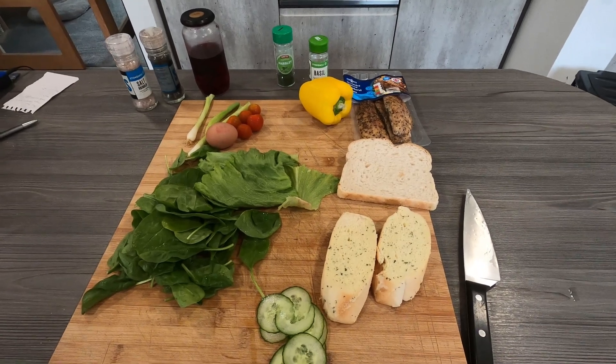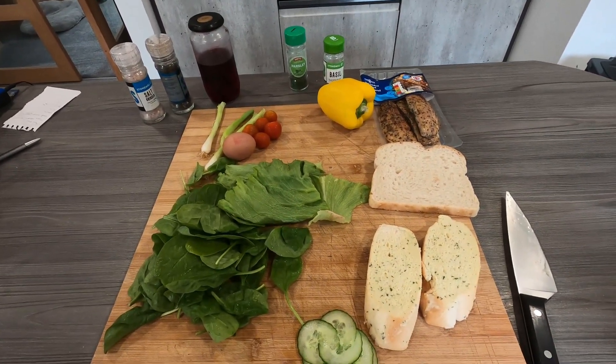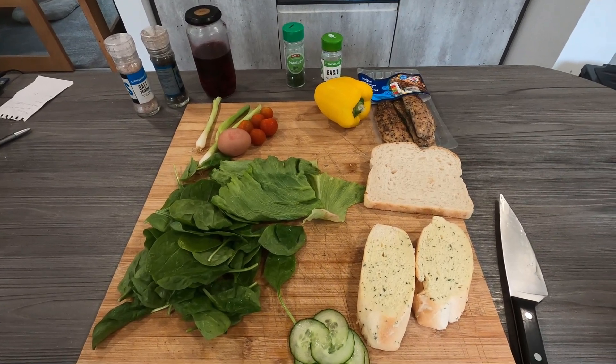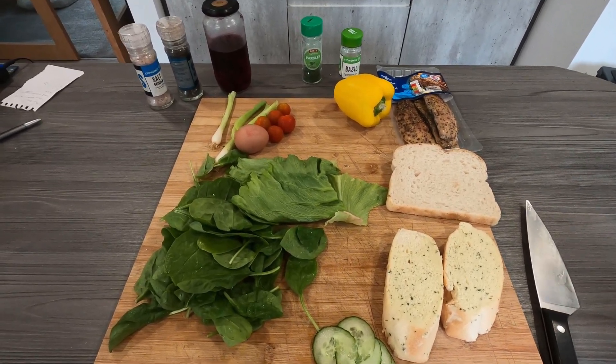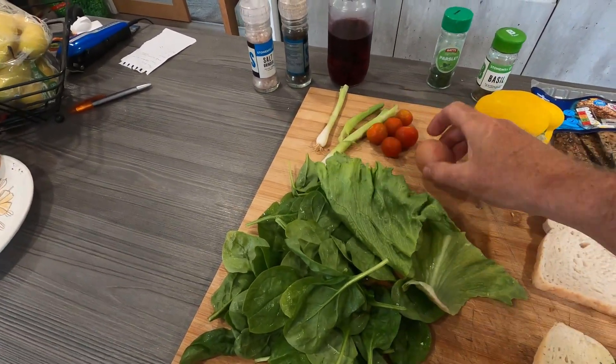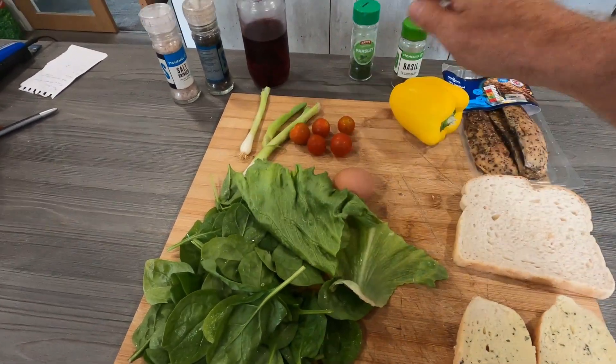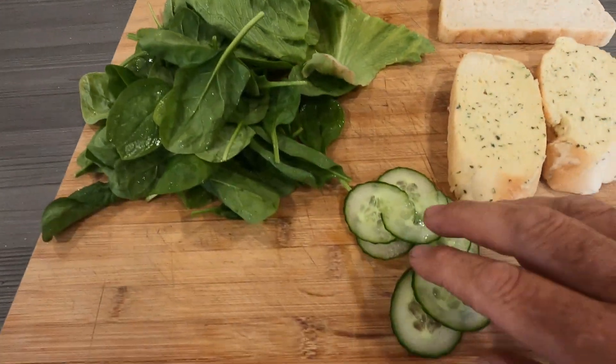Good afternoon everybody! Another quick meal for tonight — sorry for the overkill of salad but we've got a lot of salad stuff here and we like to use them up. What we've got: lovely spinach here, a little bit of lettuce, we've got an egg which I'm going to boil, tomatoes, a little bit of spring onion, yellow pepper, and a little bit of cucumber.